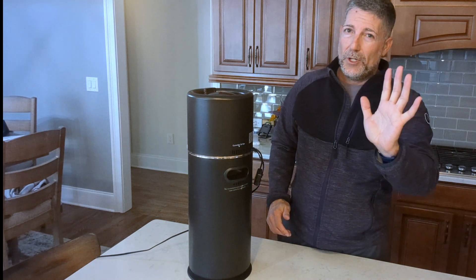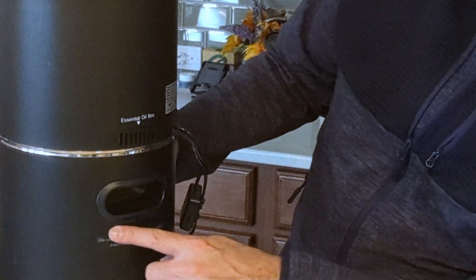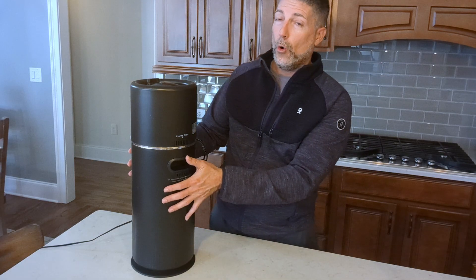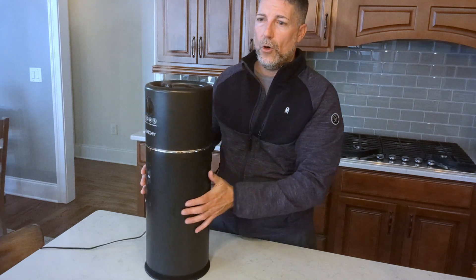One really important thing I learned the hard way: the fill line on the front is very important. There are what looks like five vents on the back. If you overfill, the water will come out of the vents, or if you tip the unit over when it's full, it will overflow.